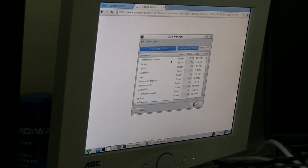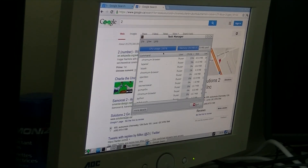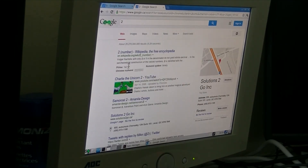It takes a lot of processing power to do a search. That's my bottleneck right now. Charlie the Unicorn 2.